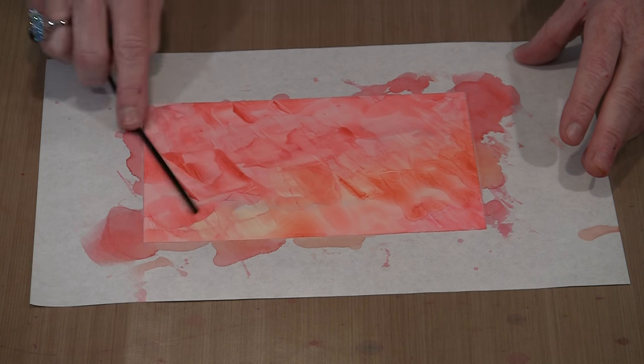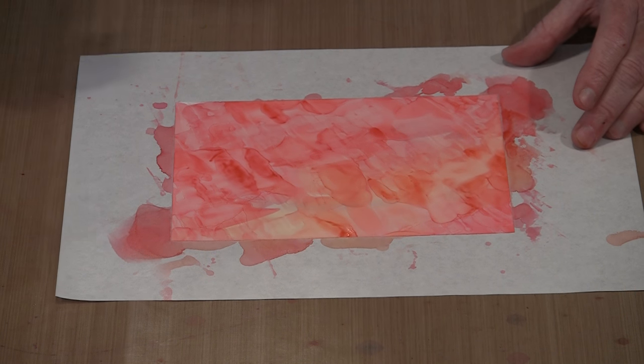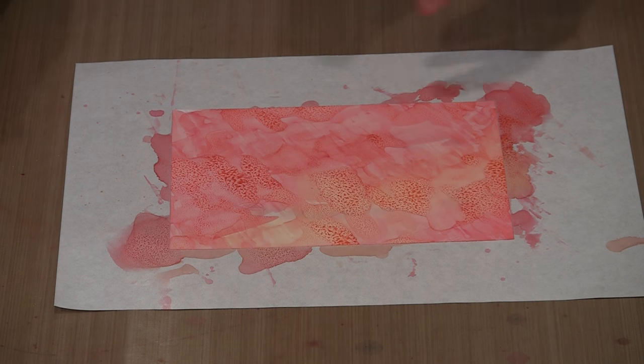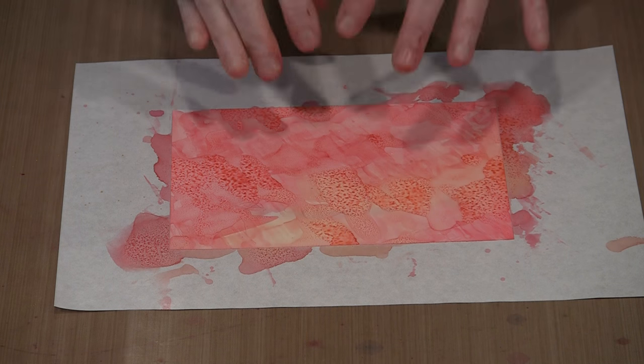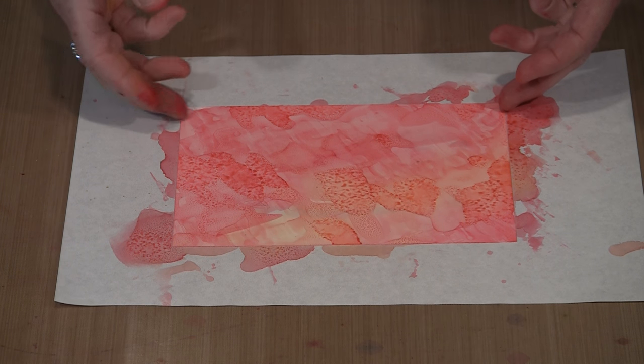I can blow on it a little bit to hasten that evaporative process. Then I'm going to come back with the mica spray and spritz - I'm going to put some yellow on there. And how awesome is that patterning that just happens when the water-based product reacts with the mica spray? What I need to do is let this dry.